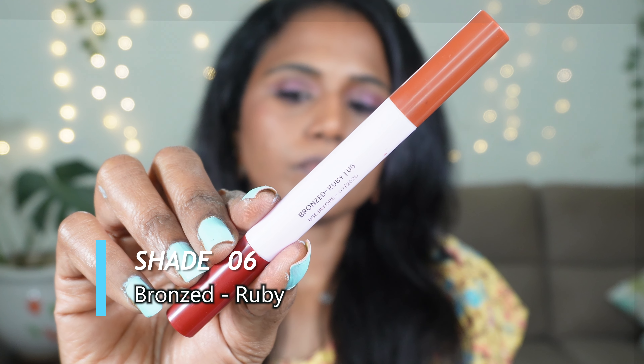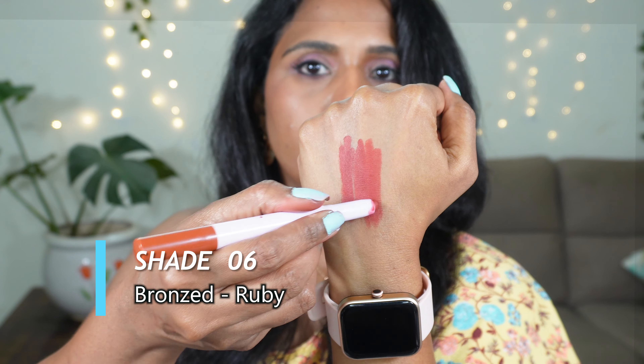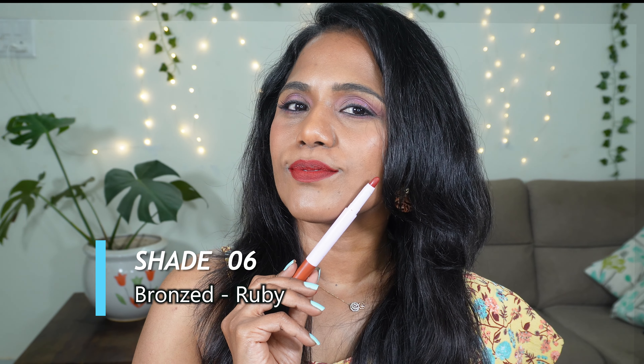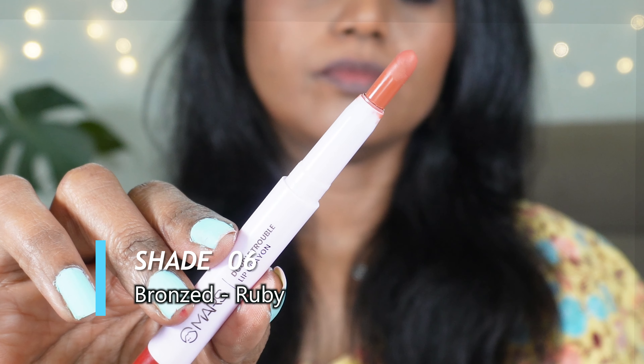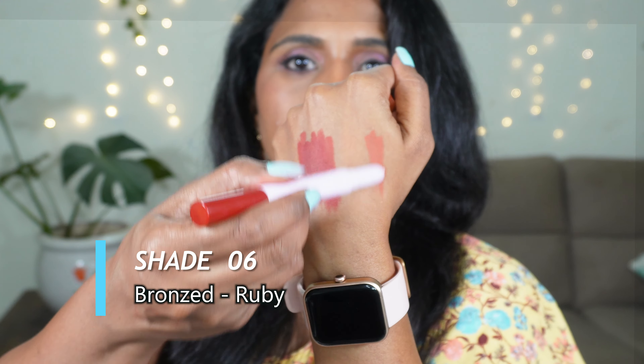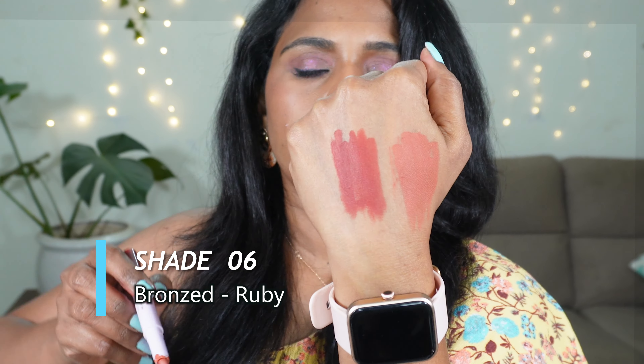First one is shade 01 Flamingo Ferrari. Flamingo is a beautiful bright shade — this one will look stunning with a lighter color outfit and will make your face look brighter. It will suit fair to medium complexions more than deeper complexions. Ferrari is a pink shade that looks slightly neon or fuchsia kind of pink. This will suit across skin tones and can be a pretty everyday shade for you.